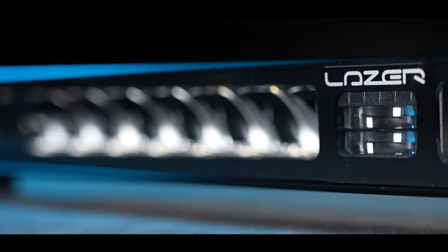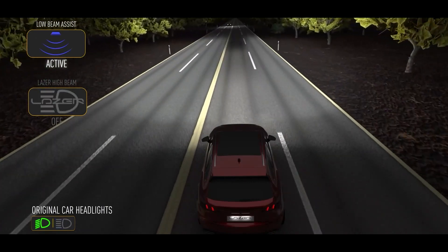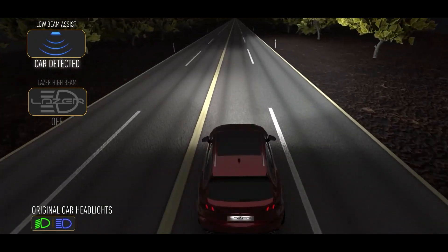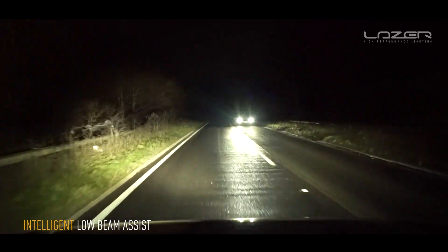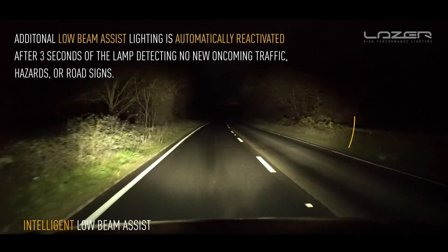How does it work? The lamp features sensors which detect the location of the oncoming car, and when it sees an oncoming car getting close enough it will deactivate the LEDs which would otherwise cause glare to that vehicle coming the other way. So it's giving the driver some additional illumination up at the sides of the road and then locally deactivating LEDs so that the car coming the other way doesn't get dazzled. The purpose of the low beam assist function is to give the driver additional visibility after turning the high beams off.